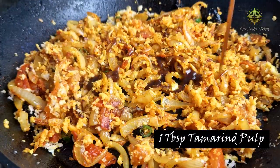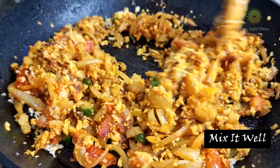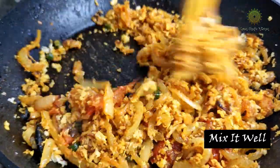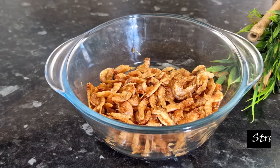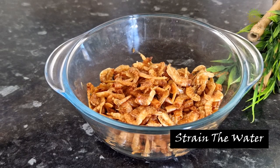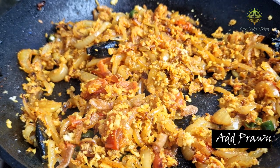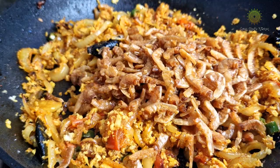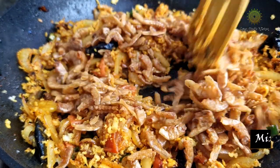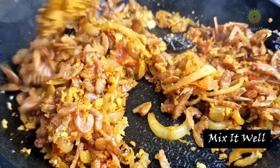Time to add in our tamarind pulp. I have added about one tablespoon of tamarind pulp and give it a nice mix. Then drain all the water from the prawns and now it's time to add the prawns into the preparation — the kismore. Mix it well and let the prawns absorb all the masalas.